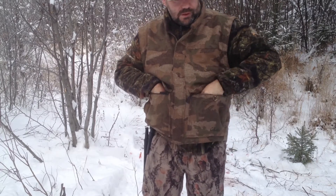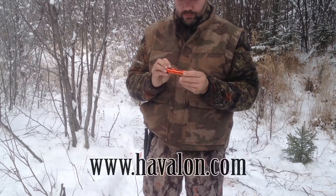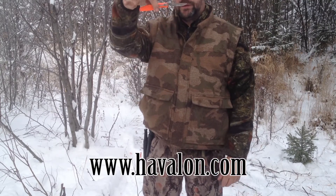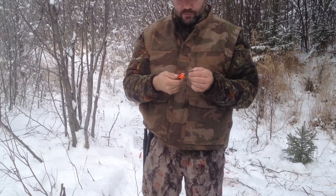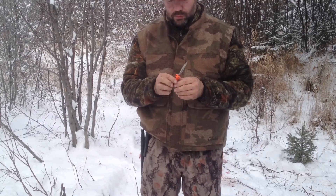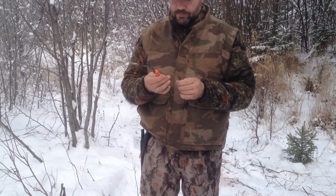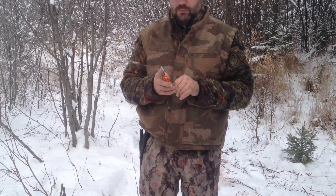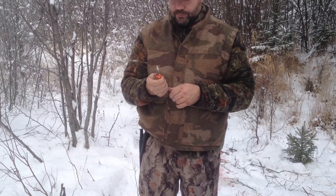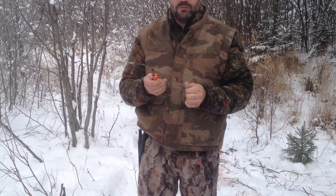This year a friend gave me the Havalon knife. It has replaceable surgical blades that pop on and off. I didn't want to like this knife, but it's fantastic. I really don't think I'll go back to using the smaller knife for deer after using this. It's very sharp — you've got to be very careful. I tend to hold a finger over the top so I can cut safely. The frame is sturdy and they're just unbelievably sharp.